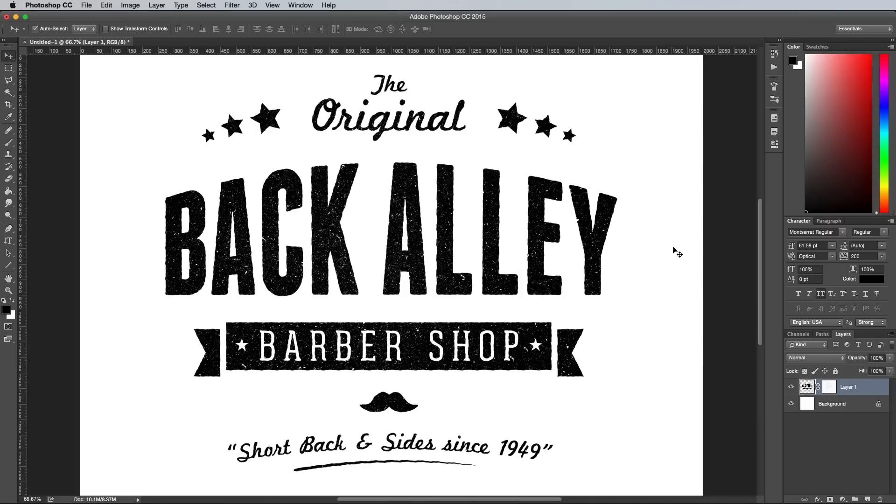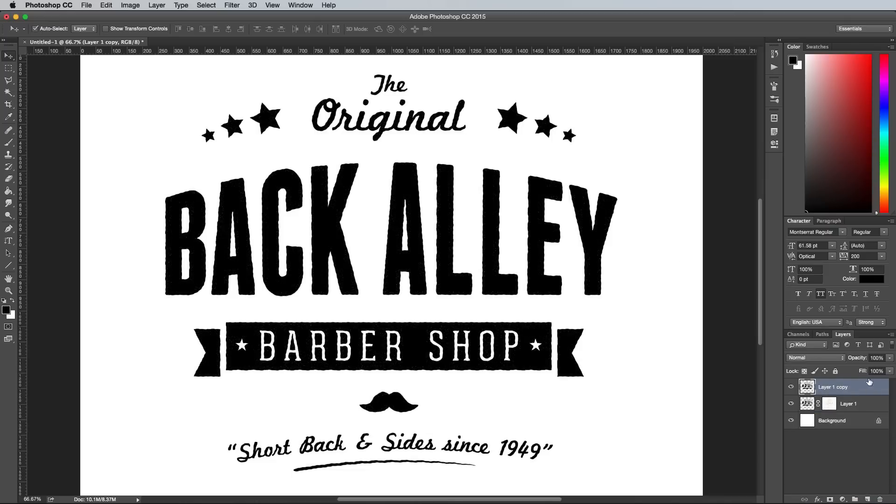The effect is looking good, but there's one more extra step that helps achieve that realistic stamped look. Adding a black inner glow will fade out the texturing around the edges, but since we've already got a layer mask applied, we need to add this effect on a new layer, otherwise the mask would erase away the glow effect and it just wouldn't work. Duplicate the logo layer, then delete the layer mask. Move the fill slider to 0%, then double click the layer to edit the layer styles.